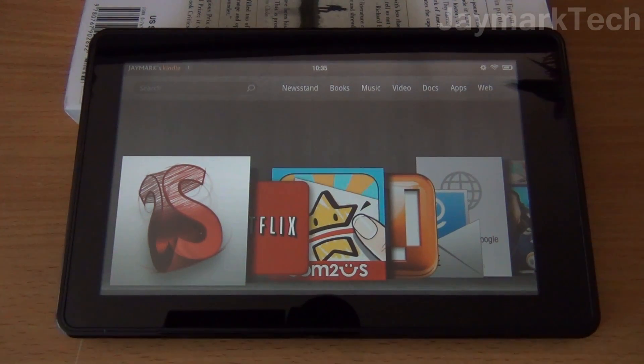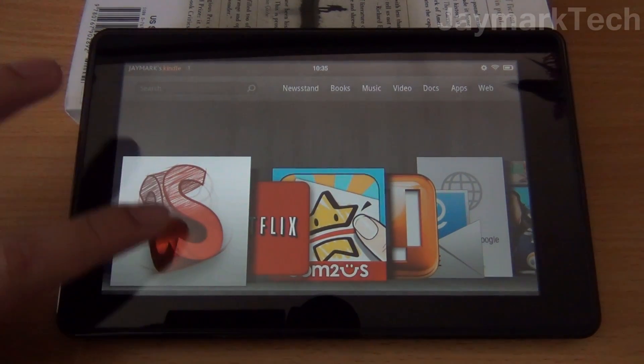Hey everyone, this is Jay. What's up guys, it's Kyle. And today we're going to be doing a video on the Kindle Fire using the Sketchbook app.